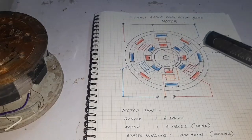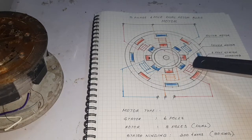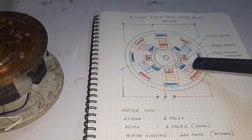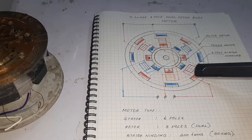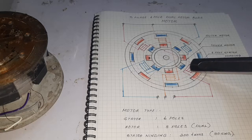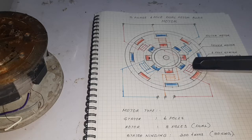Why is it called high efficiency? The stator winding is impacted by 2 rotor poles, and that's why the efficiency and torque are improved. Also, there is no stator core, and that's why it is called a frictionless motor.